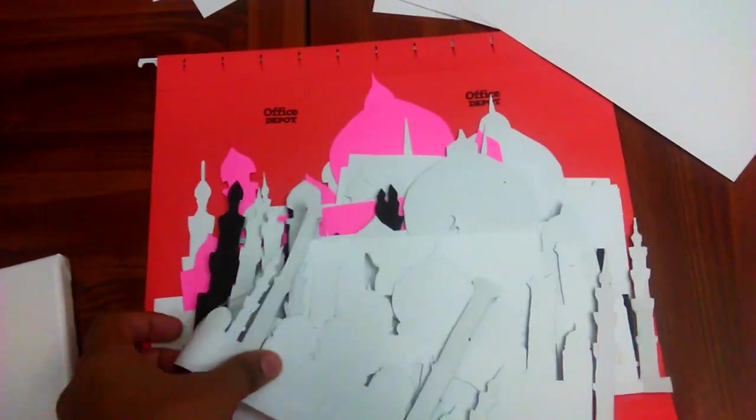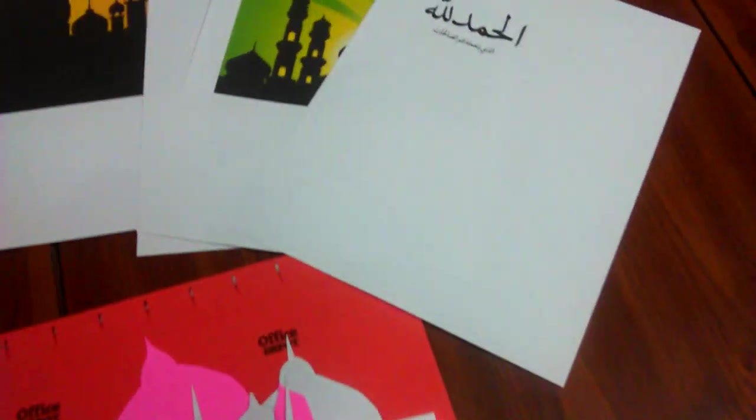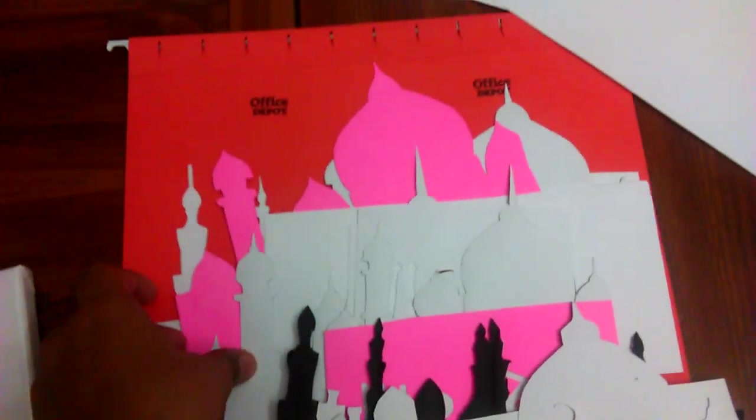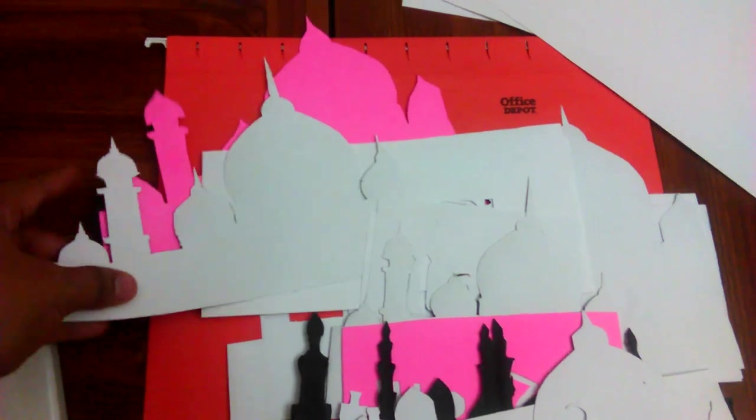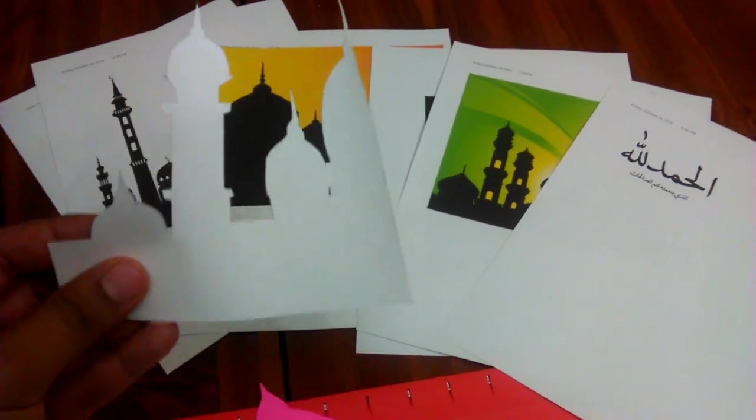Beforehand we prepared stencils in different silhouettes of masjids and different Islamic handwritings. Some said Alhamdulillah, some said SubhanAllah, some said Allahu Akbar — different silhouettes. We had a simple version; you can see it over here. We printed it on cardstock and just cut them out using an exacto knife. We had all these prepared.